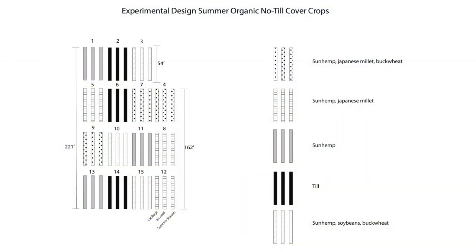In May of 2020, an area of 12 tractor-pulled raised beds were divided into 15 sections, three beds wide and 54 feet long, in order to provide three replications of five treatments.